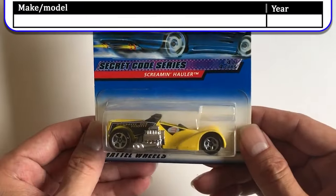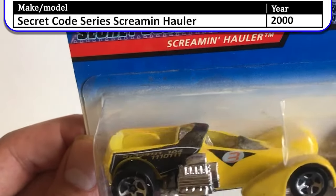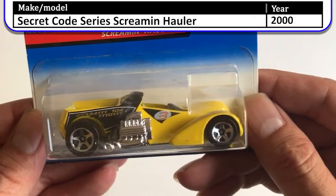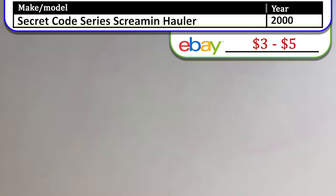Next we have the Secret Code Series — the Scream and Holler. There's a code on the side of that car; not sure what it's for. We'll flip that over — I'm sure someone online can tell me.